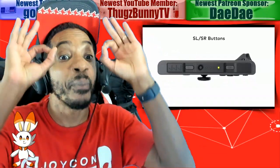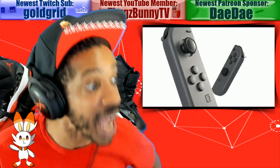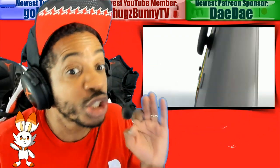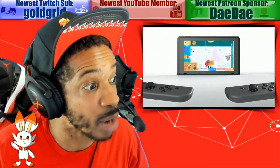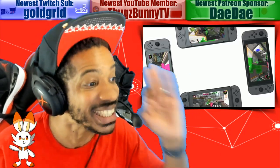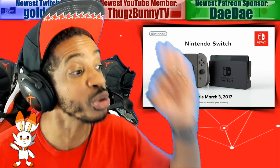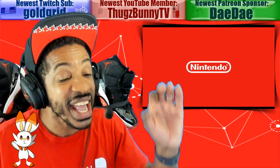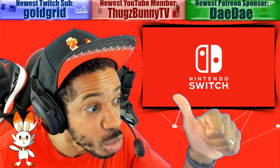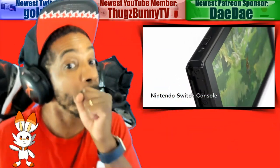We have some pretty incredible news items for this video. The first news item, this came out of nowhere. Sharp Today has announced they're providing their flagship IGZO display panels to Nintendo's new Switch. These display panels are described as high resolution, low energy consumption, and durable.